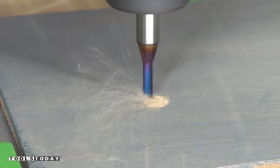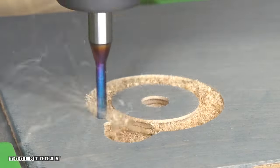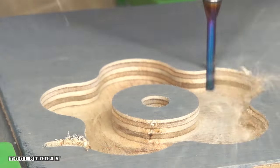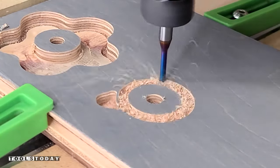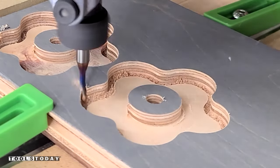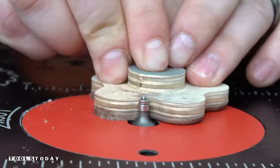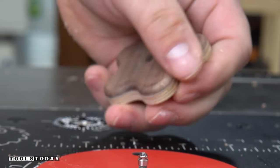The last thing to make here is the star knobs that we'll use for attaching everything and allowing everything to move. We're going to use that same compression bit to cut all of the pockets necessary for this. The star knobs are included in the plans, but we also sell those by themselves if you're interested in just making the star knobs for use with other jigs. This is a piece of leftover scrap flooring with walnut on the surface, so when we cut through it you have a nice walnut top with a plywood core. We cut the standoffs and then I'll use that same mini round over bit to round over the outside edge for a nice clean finish.